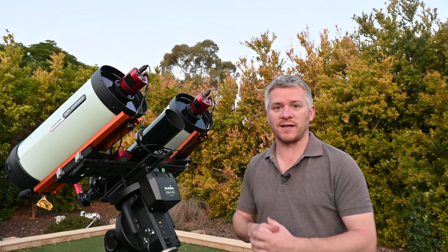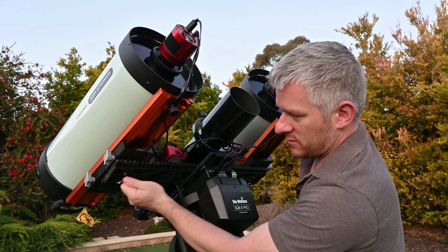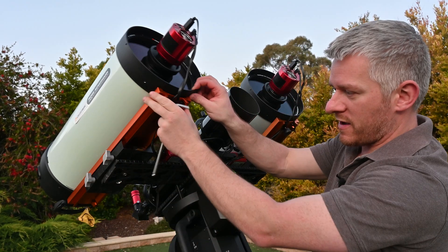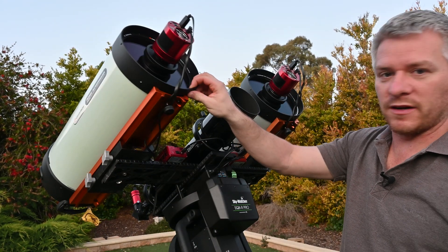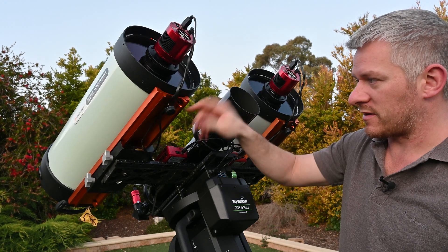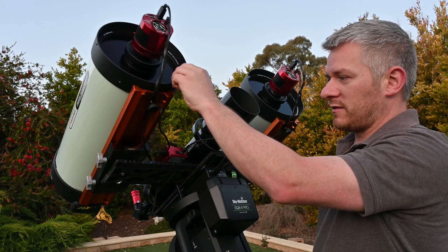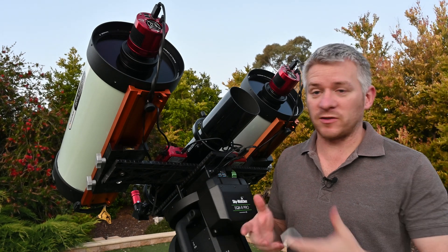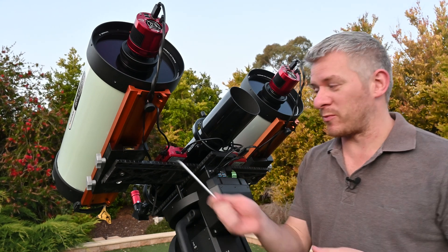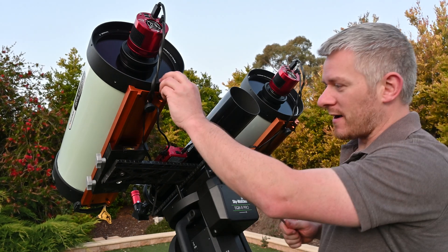Let me show you how the RASAs move in and out. I've got my allen key here, and all I do is undo these allen bolts underneath. As you can see, I can then adjust the position of the RASA. I might need to make it a little bit looser — there we go. There are still a few teething issues with this system, as I literally just finished doing some work on it today before making this video.